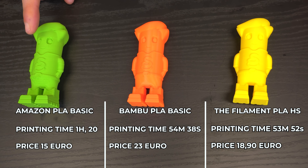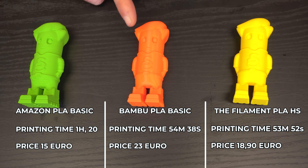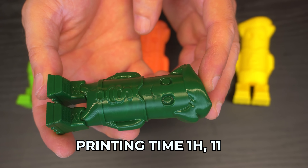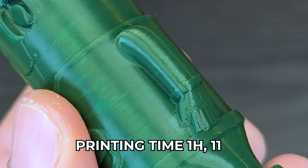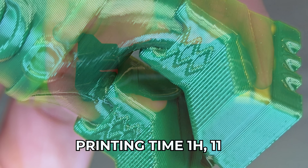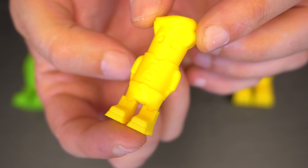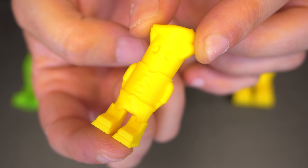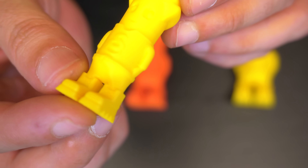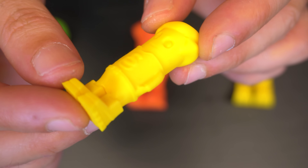Printing time for Amazon PLA Basic: one hour and 20 minutes. For the Bambu Lab PLA Basic: 54 minutes and 38 seconds. And I'm really happy to say we have the winner — it's our Filament PLA HS with 53 minutes and 52 seconds. If you don't have a Bambu Lab P1S but instead have a Bambu Lab A1, this was printed with the same filament in a different color on the A1, and the print time was one hour and 11 minutes. I also printed it at 25% scale on the A1 and it turned out great — considering a 0.4 nozzle, the details are still really impressive.